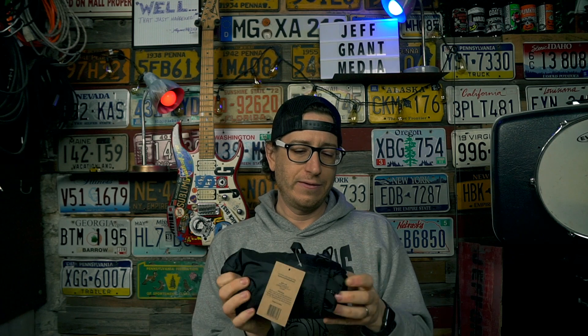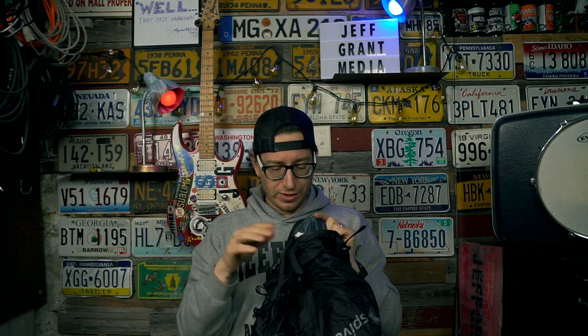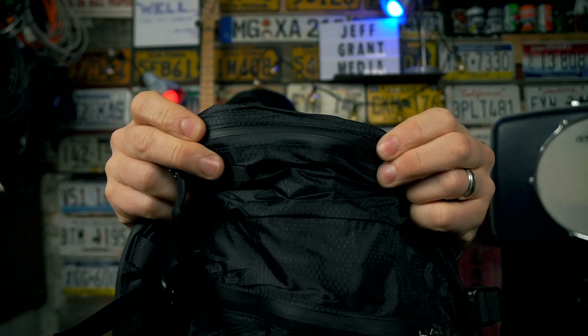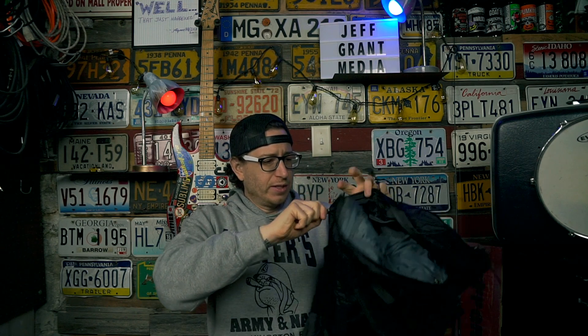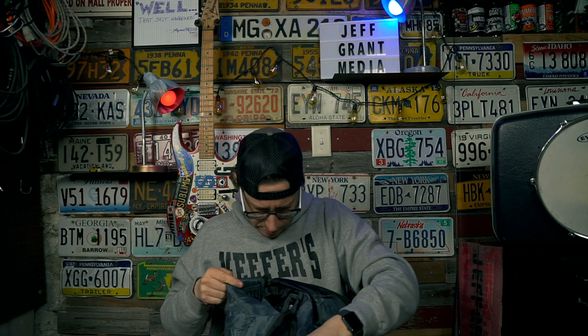Let's crack it open and see what the actual bag itself looks like. The stuff sack is connected to the bag, so you don't have to worry about losing it — it connects to the inside of the main compartment, and you just stick it inside when you're done. These are weather-sealed zippers. The main zipper is weather-sealed, and it's not a clamshell opener — it's a half zip. It is a little difficult because the zipper is stiff and new, so sometimes you'll have a little issue getting it to open.